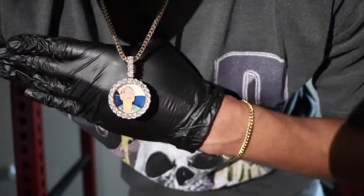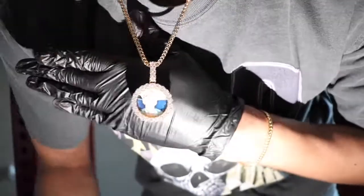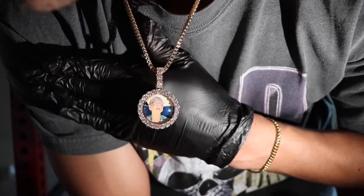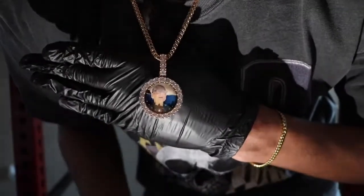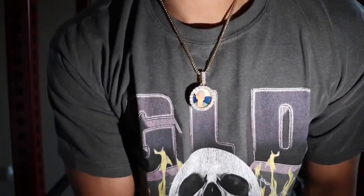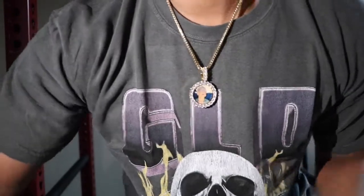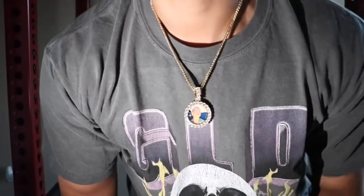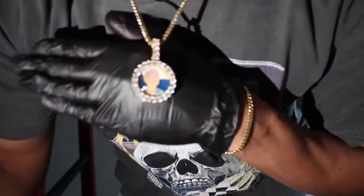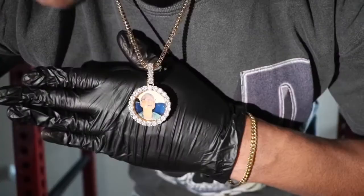It is shining from the top, from the side, from the other side, from the bottom. Look at the neck profile with the shine test — this is definitely an attention grabber pendant. ShopGLD, they impressed me on this one. I'm very impressed.